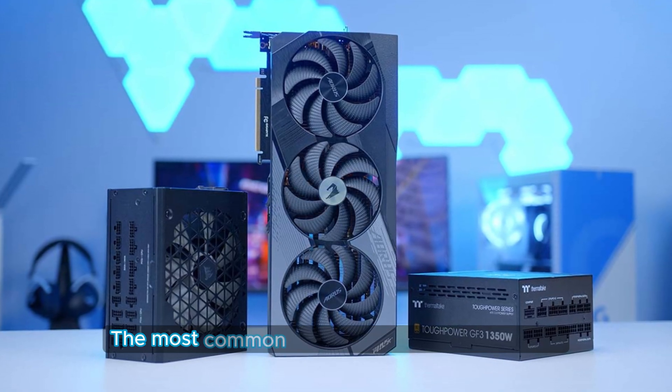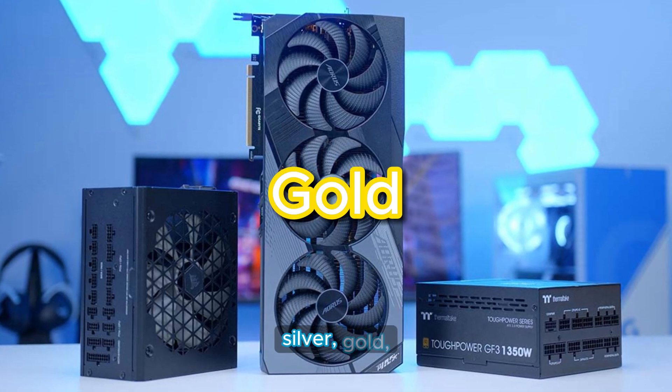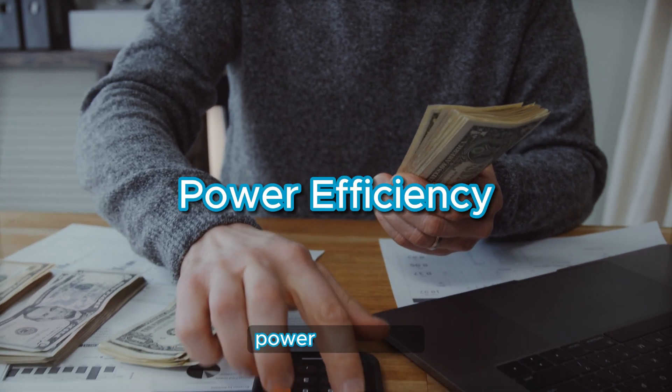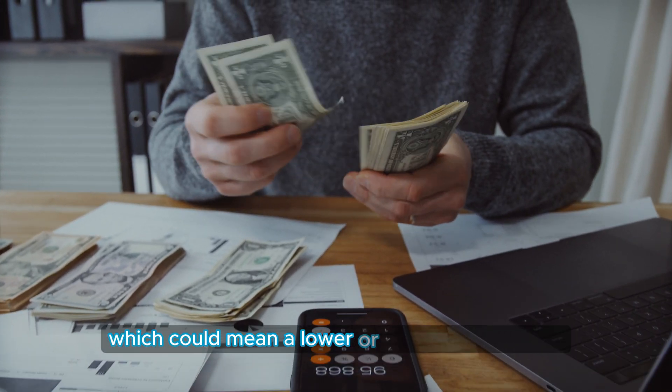The most common headlines for power supplies are 80-plus bronze, silver, gold, platinum, and titanium. These names are associated with the power supply's power efficiency, or the amount of wasted energy, which could mean a lower or a higher power bill.